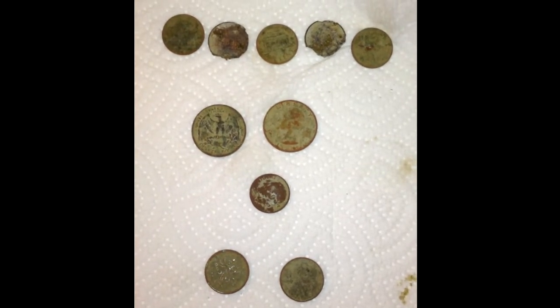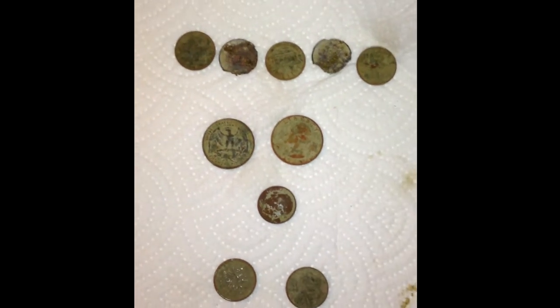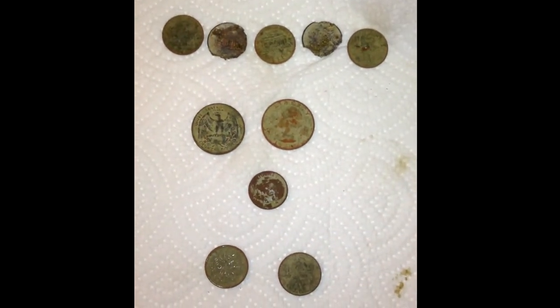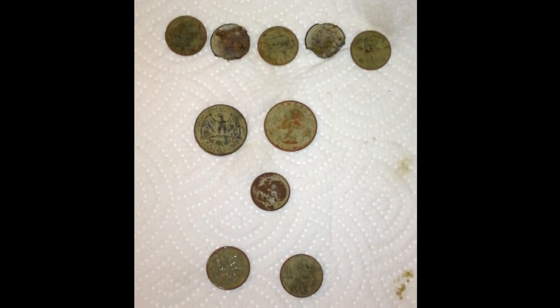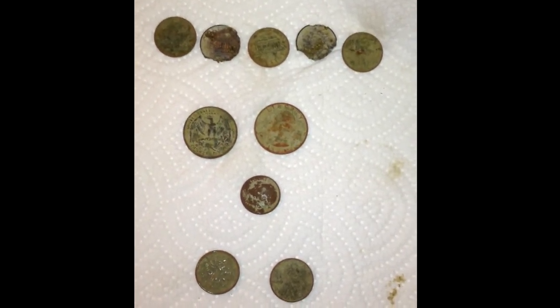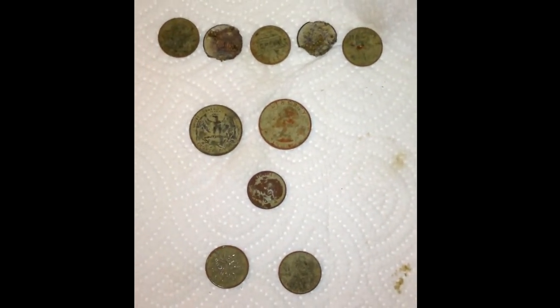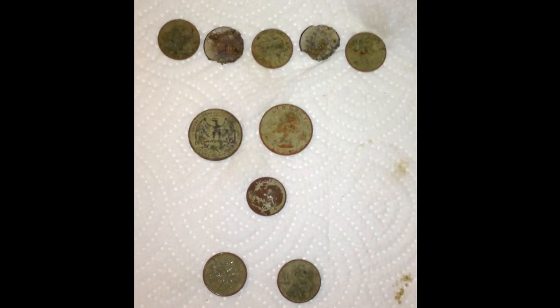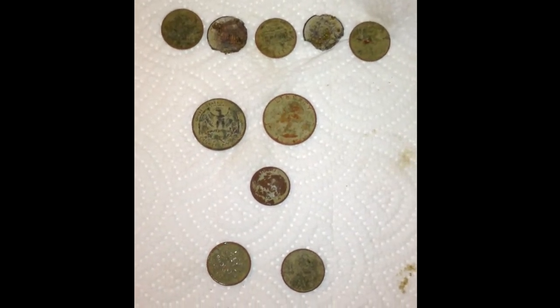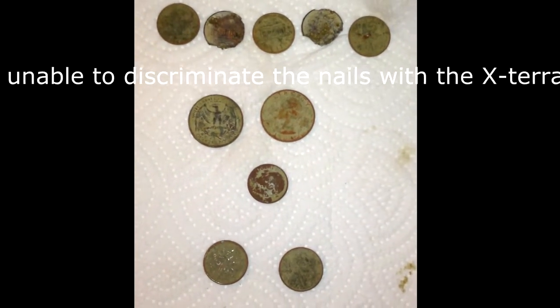Hey everyone, Fisherman Juice here, just showing my finds for tonight. I had gone out first to an old place in the woods where an old map indicated an old foundation would be. I did find the old foundation, but hunting it all I found were nails — lots of them. I gave up because all I could do was pull nails out of the ground and the metal detector just kept going off.